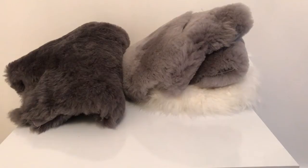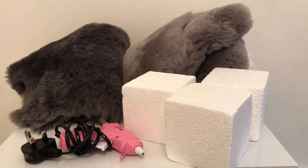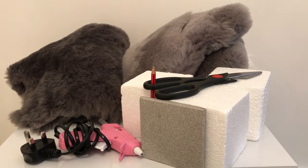For this DIY you're going to need faux fur fabric, polystyrene cubes, a glue gun, scissors, a pencil and the optional tile.